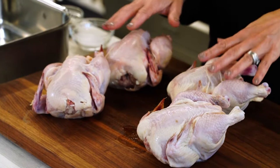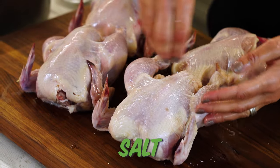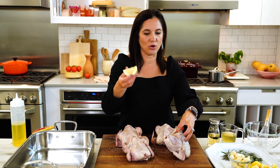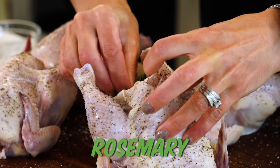I've already thawed these out and just sort of patted them dry. Now I'm just gonna rub them with some olive oil and season with some salt and pepper — you wanna get inside and outside just how you would if you were roasting a chicken. Next, I'm just gonna stuff the cavity with a quarter of a lemon and a sprig of rosemary.